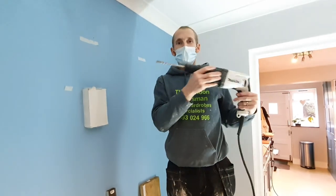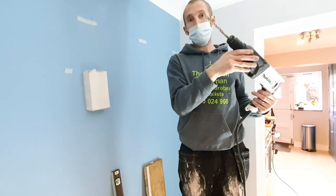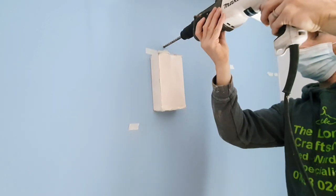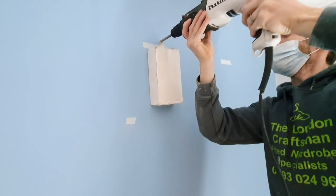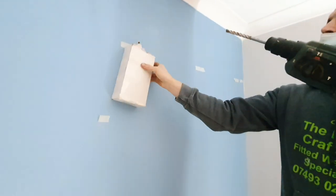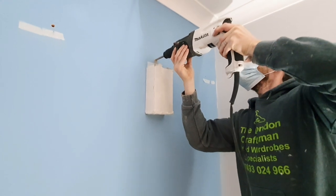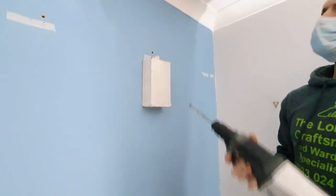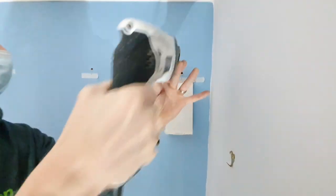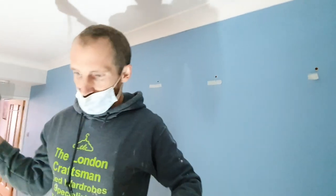Next step is to use the hammer drill on the STS setting with a 10mm drill bit. Find the center hole before you start and use something to catch the dust. You don't need to go the full length of the drill bit — just enough for the raw plug, which is about 60mm. Holes drilled, let's get the raw plugs in.